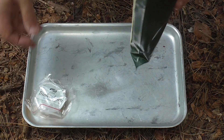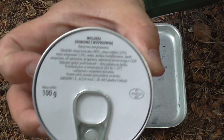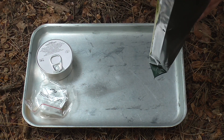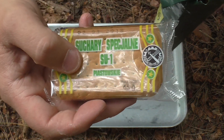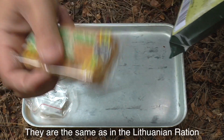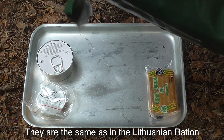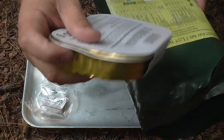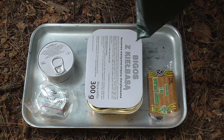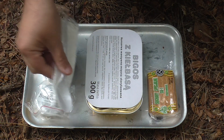Strawberry jam is the first thing up. Mince chicken and pork, I believe. Some kind of cracker or biscuit or hardtack — they look like the Lithuanian ones. We've got this little foil tray meal, so this is going to be our main, which was cabbage and sausage. The spoon and a napkin.